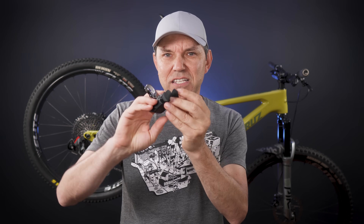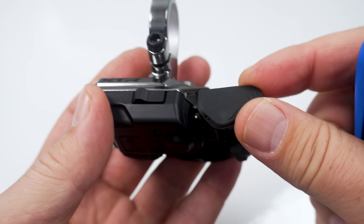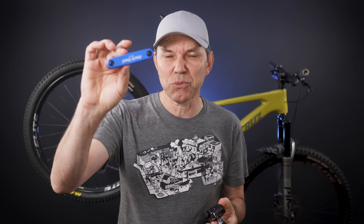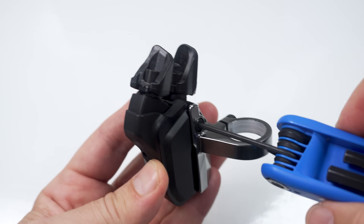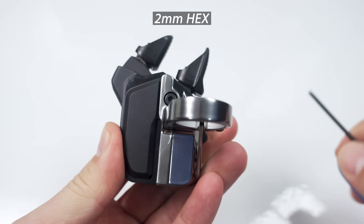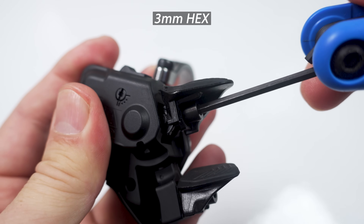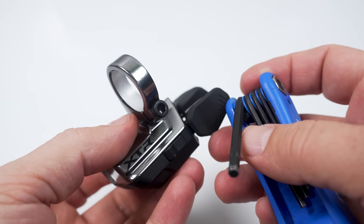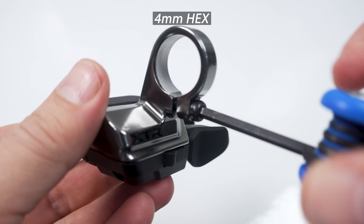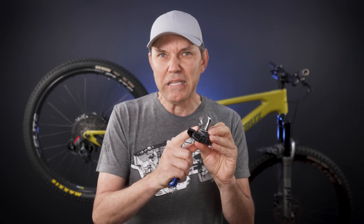Talking about the adjustability of the shift paddles — I love the fact that you can change the angle for your thumb. However, in order to work with this, you're gonna need a multi-tool. For the screw on the cap, you need a 2mm hex key. To loosen up the buttons to adjust the angle, you're gonna need a 3mm hex key. And to tighten the bar clamp to the handlebar, you're gonna need a 4mm because that's what they use for their brakes. So again, a multi-tool is needed to work with this.